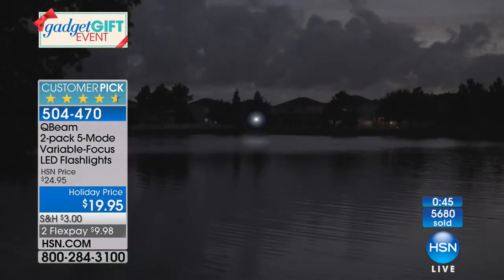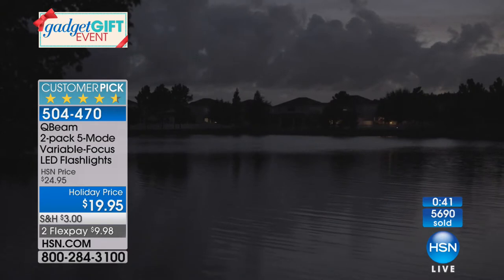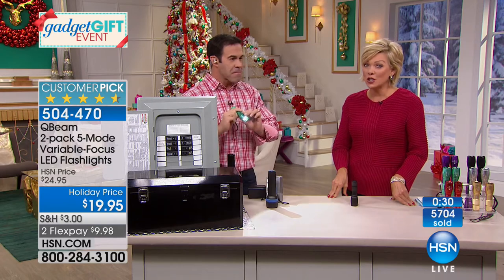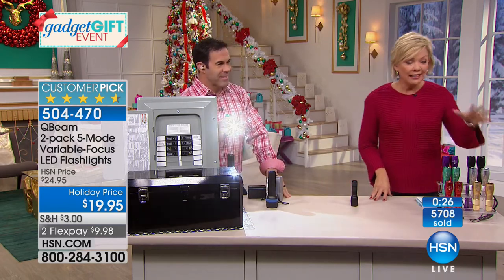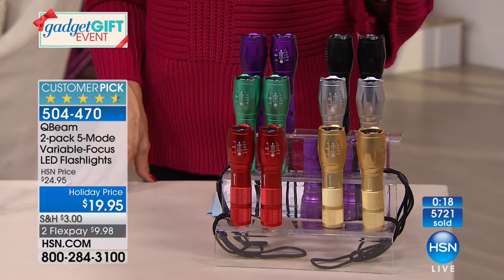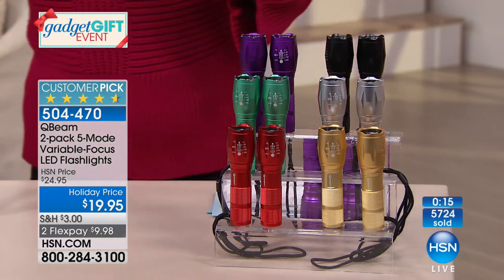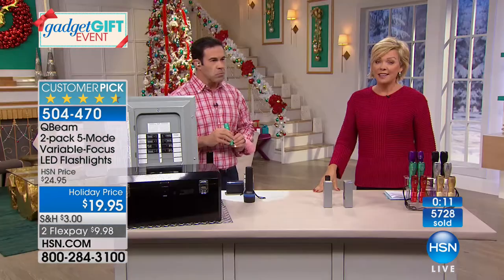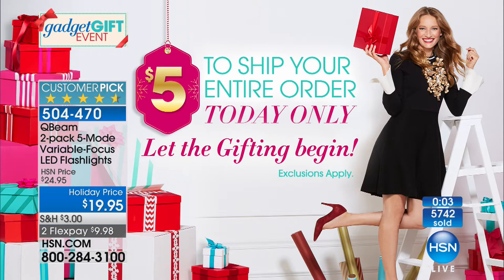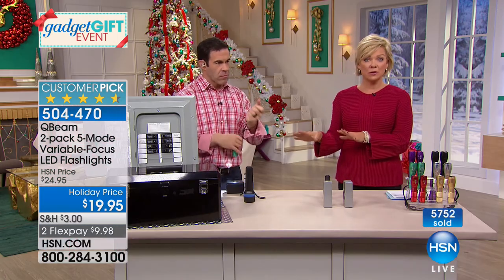If you have kids or grandkids who wear out flashlights, this is going to last much longer and give them a much brighter beam for flashlight tag. In Minnesota the kids played flashlight tag every night because it got dark at 4:30 — and they were nowhere near as bright as these. These are such good flashlights from Q-Beam, a 40-year-old company. Last call on silver and red — we've got gold, green, purple, and black. You get two individual boxes per color.